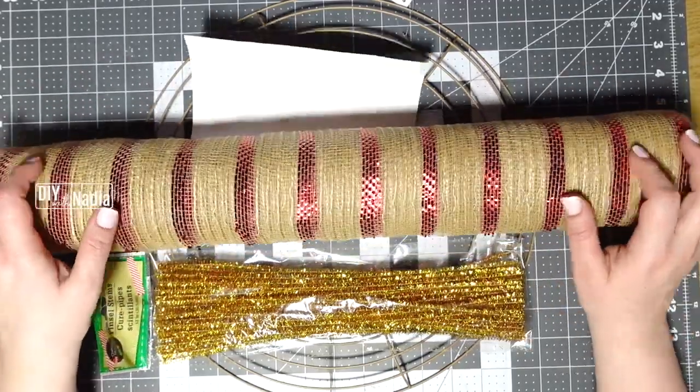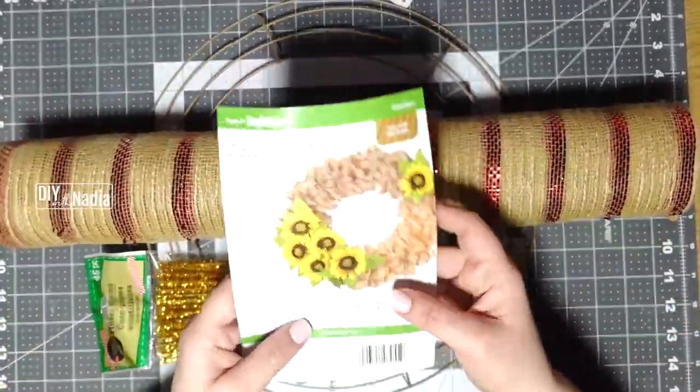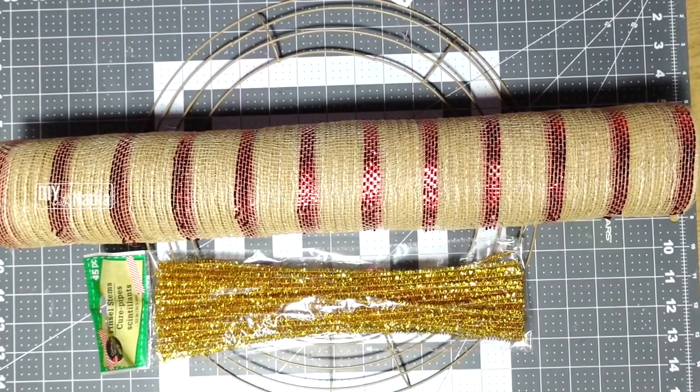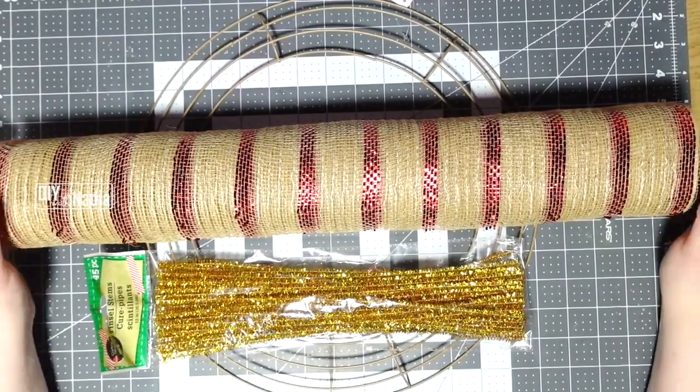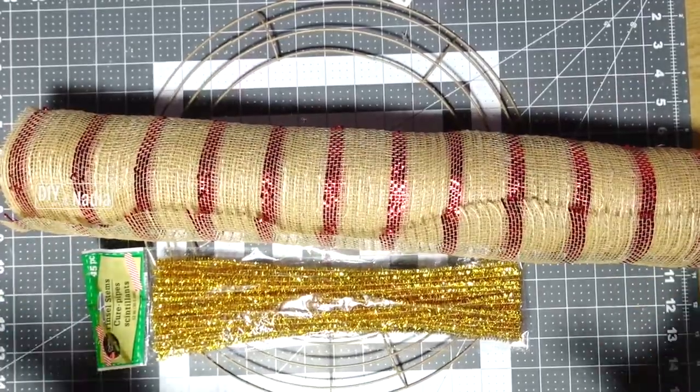Today we are going to be using this beautiful Dollar Tree 21-inch mesh — it's five yards. Regular rolls at other craft stores are usually 10 yards, so for a dollar, this is really incredible.